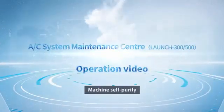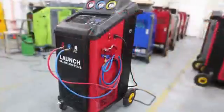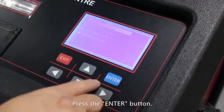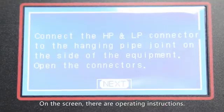Machine self purify. Enter the maintenance option and press the enter button. Select self purify — on the screen there are operating instructions.